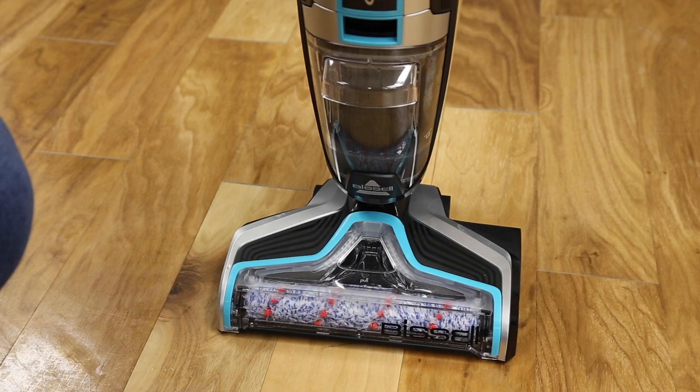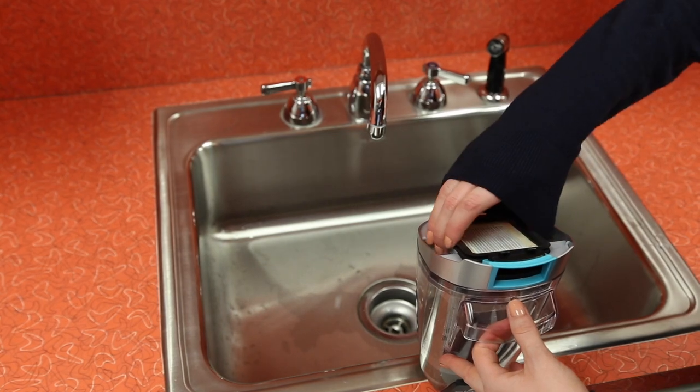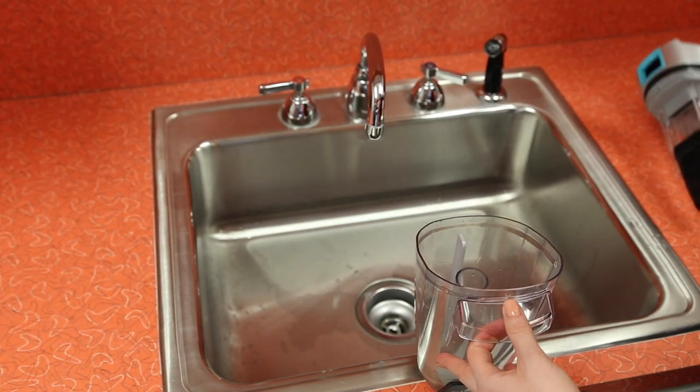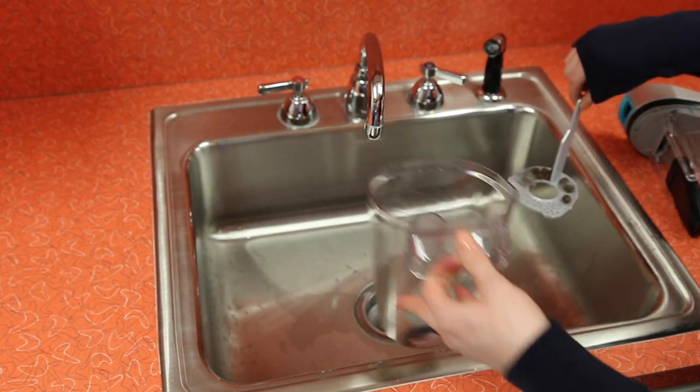To remove, grab the handle in front of the dirty water tank and press down on the release button. Grasp the top of the tank and pull up to remove it. Pull the silver strainer up and out to throw bigger debris in the trash.